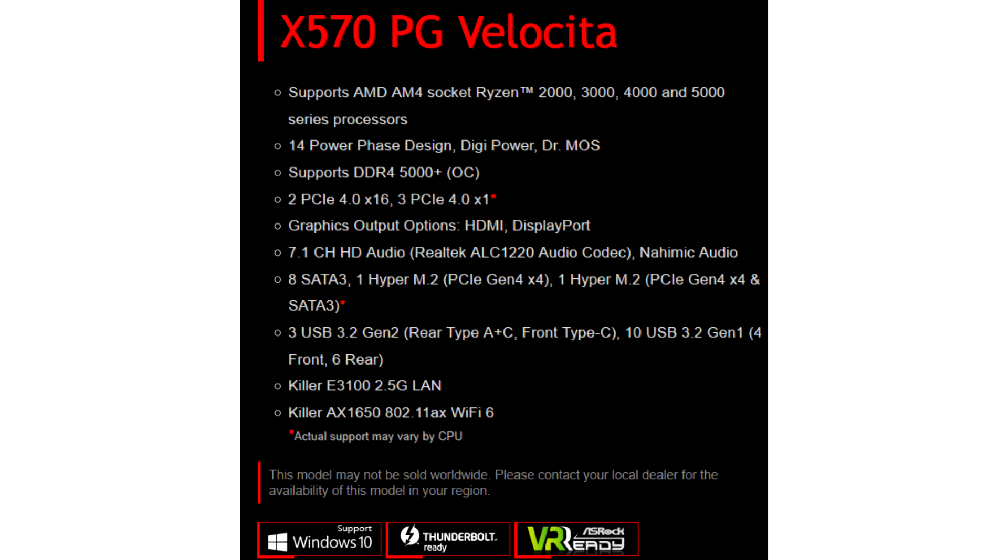In addition to the standard features of the X570 chipset, the motherboard boasts built-in Killer network adapters: the E3100 2.5G for wired connectivity and AX1650 Wi-Fi 6 for wireless. The manufacturer also notes the use of a 14-phase power subsystem with Dr. MOS 50A transistors, 60A premium chokes, and Nichicon 12K black caps.